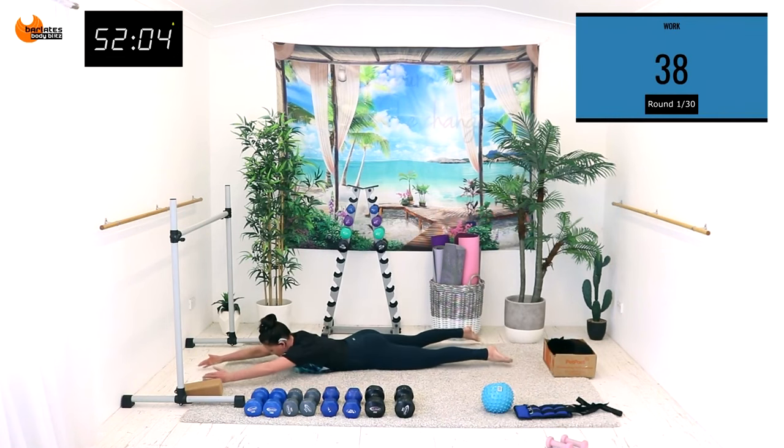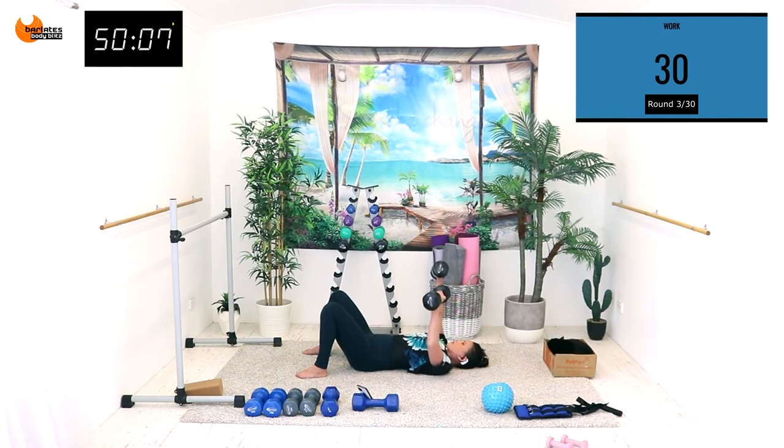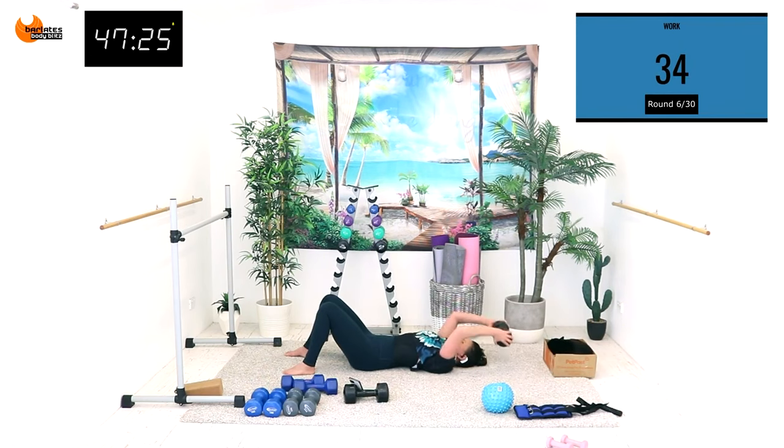The superman — push up, down, extend and up. Slow and controlled. All the way down, tapping both. So it's not a narrow press, it's still a chest press.